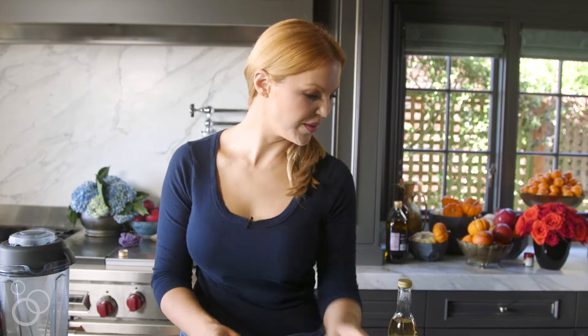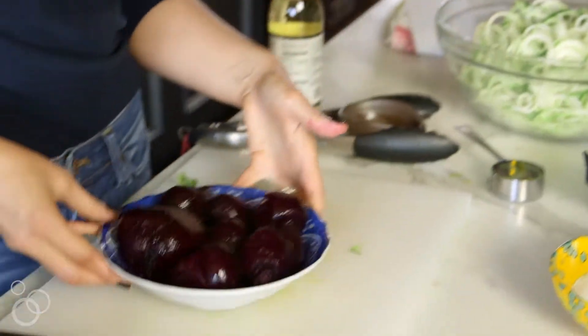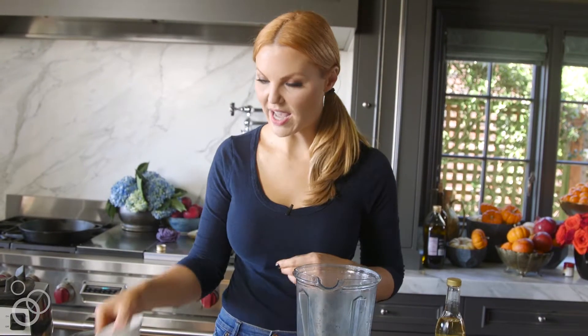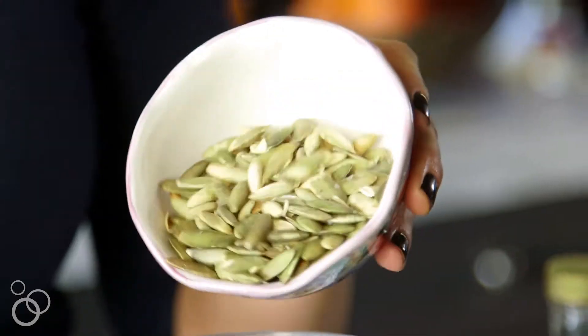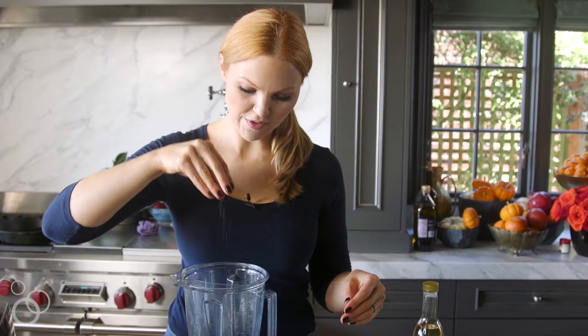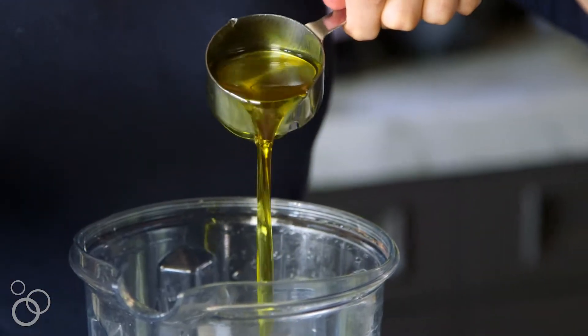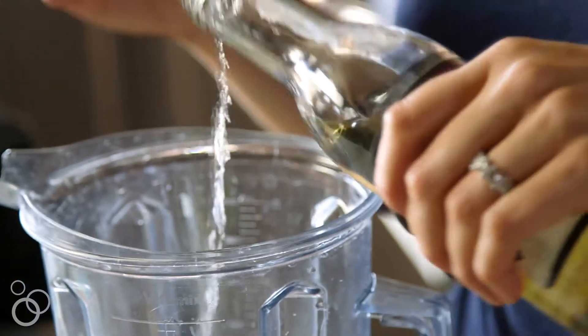Now we're going to tackle the beets. I've already boiled these beets and peeled the skin off of them. Into another clean Vitamix I'm going to add two cloves of garlic, a half cup of pumpkin seeds, and then in go the beets. A good sprinkle of kosher salt, some olive oil, and again the rice vinegar.